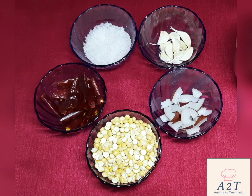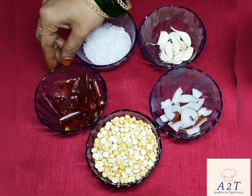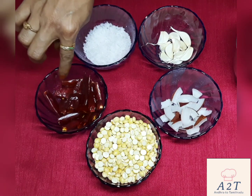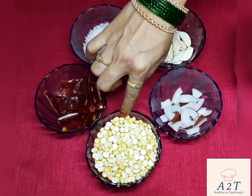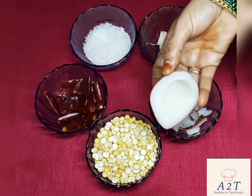Welcome to our channel. I am going to show you how easy it is to make it. Take a cup of water and put a cup of water.